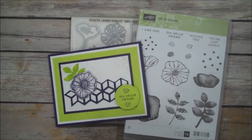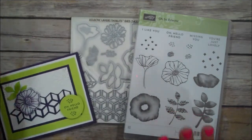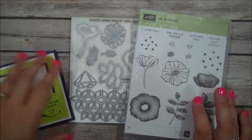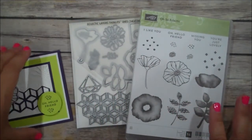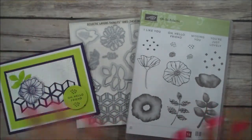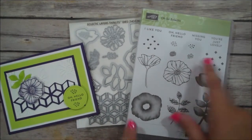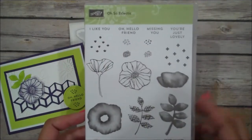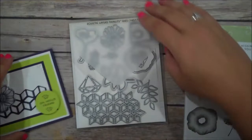Hi everyone, this is Shannon from theirishscrapper.com and today I am using one of our new bundles that I actually just purchased, so I haven't had a whole lot of time to play with. But I knew when I saw this in the catalog that I needed to have it — I just love the potential in this bundle. This is the Oh So Eclectic stamp set; you can see there's some watercolor looks to it.